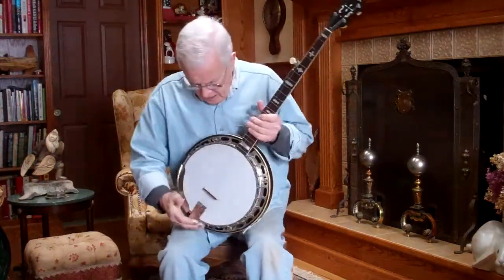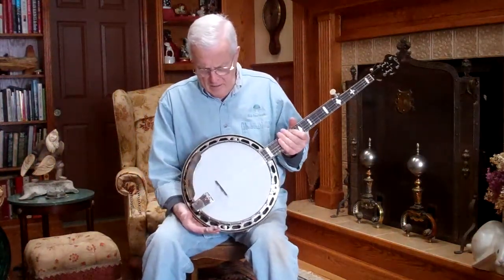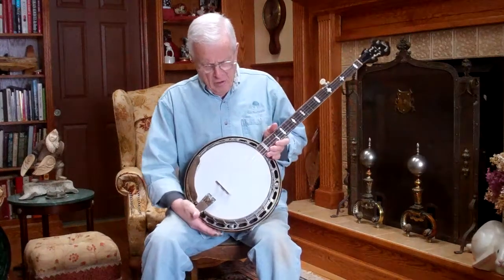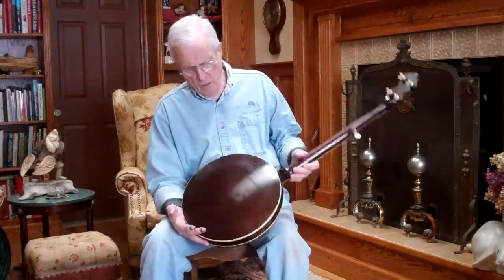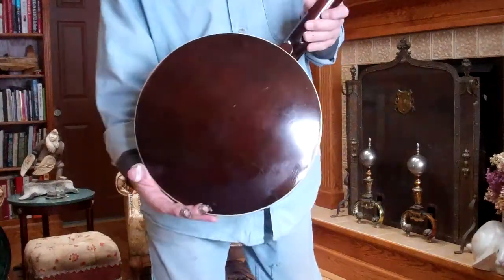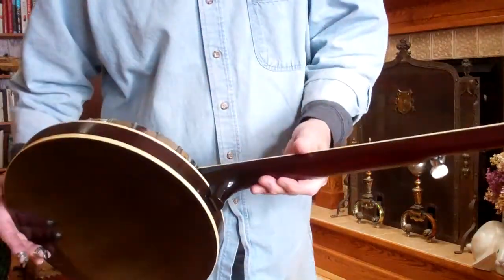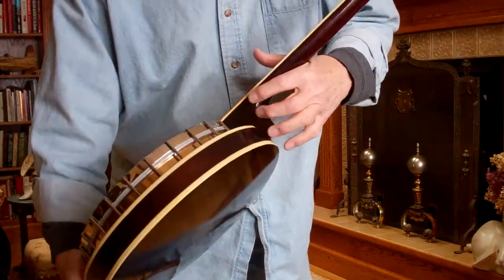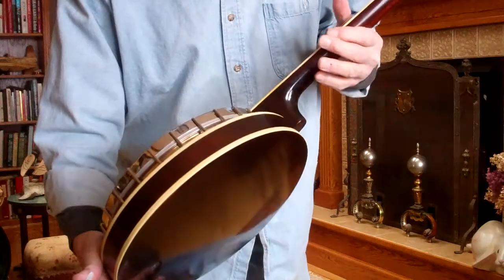Good morning. This morning I have a 1931 Style 1 banjo, Gibson Style 1. The banjo is in excellent condition woodwise. It has what I'm told is a Frank Neat neck, and it was perfectly matched to the resonator.